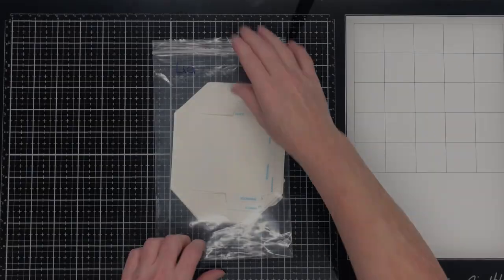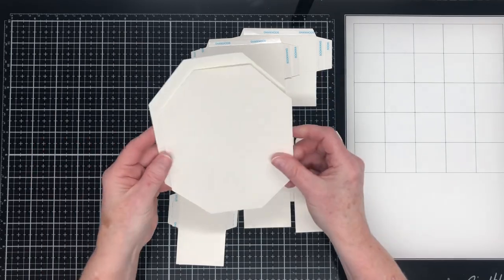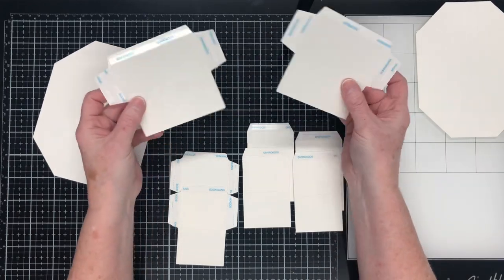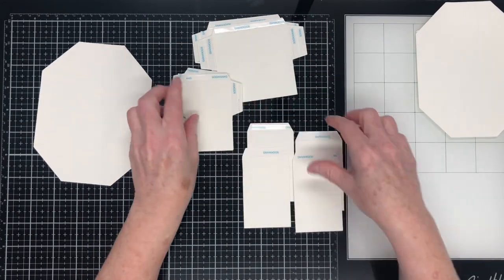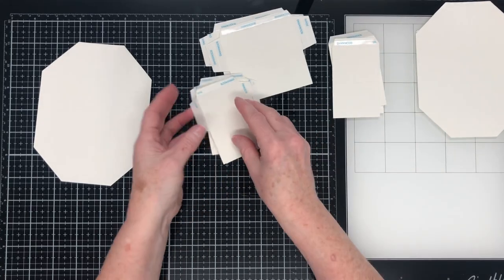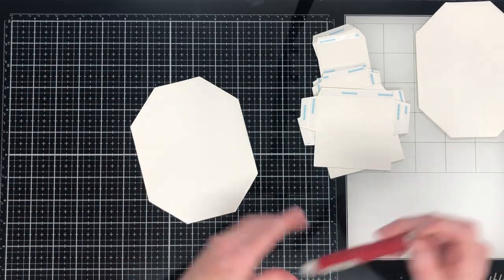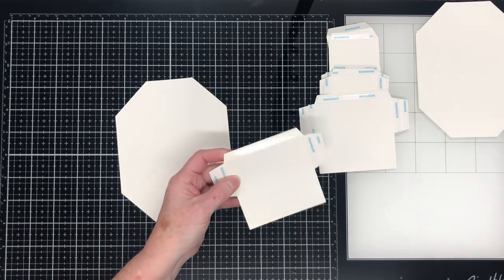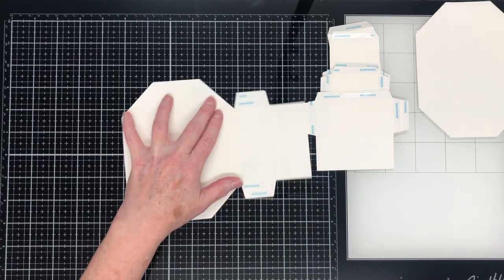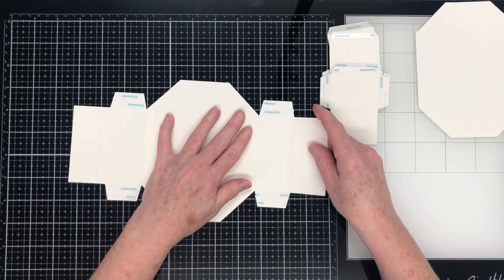I'll put that aside for now and we'll work on the lid pieces. Here are the pieces for the lid — we've got two octagons with one piece smaller than the other, which is the liner, so we'll put that aside. There are two pieces that look like this, two shorter ones, and four that look like this. I've gone ahead and put double-sided tape everywhere where there would be a glue tab. I like to work with the octagon in this orientation, and I start with the long pieces first for the long sides of the octagon.